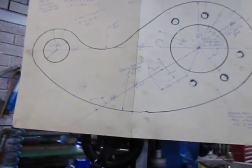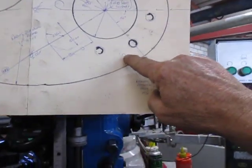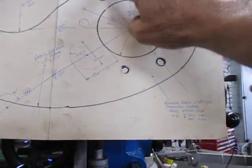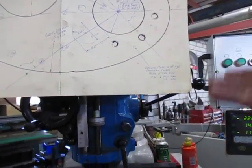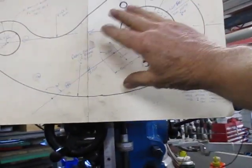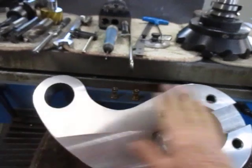We then flipped it over and drilled these six tapped holes on the back side, then flipped it back over again. We no longer needed to have it centred, so we laid it down and with this cutting head we trimmed a little bit off the whole face of it.